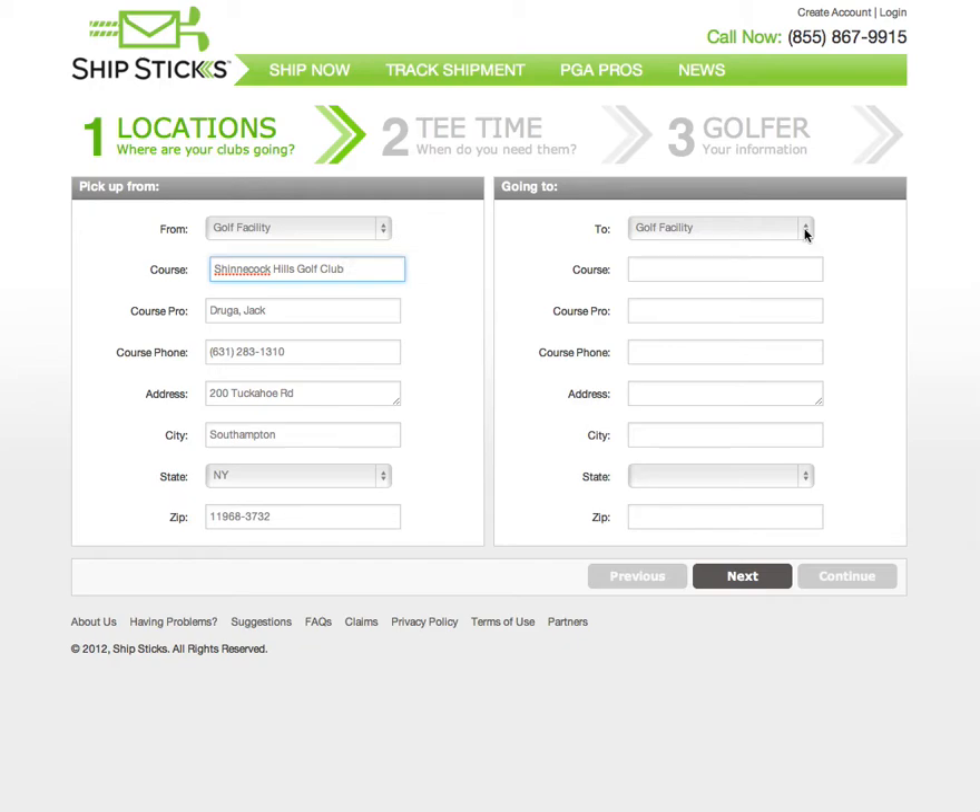On the right-hand side, we will select where the clubs are going to arrive. You can select another location and input an address, or select a golf course and the ShipStix system will fill in the information. In this case, we're shipping our clubs to Quail Hollow in Charlotte, North Carolina. Select Next to move on to Step 2.